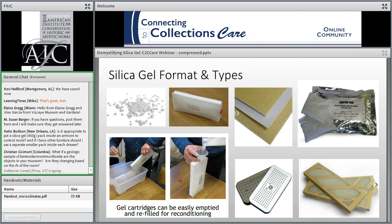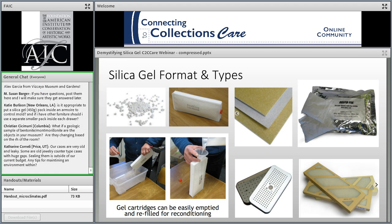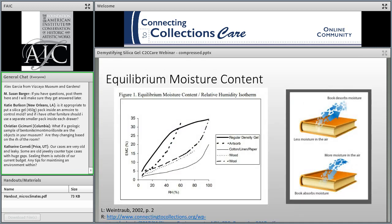Silica gel comes in various forms. It's cheapest to buy as loose beads, but it's often more convenient in a cartridge or sachet for ease of handling. Sachets are generally made from a permeable fabric like Tyvek or Rime. Cartridges should be designed to maximize surface area. The gel can also be made into sheet form, but this is best for specific applications like microclimates for paintings rather than general control. You'll also hear various product names and grades: rapid gel, Prosorb, Artsorb, regular density or RD gel, high density or HD gel, and type A, B, and C. To understand what these terms mean and why they matter, we need to look more closely at how silica gel works as a sorbent.